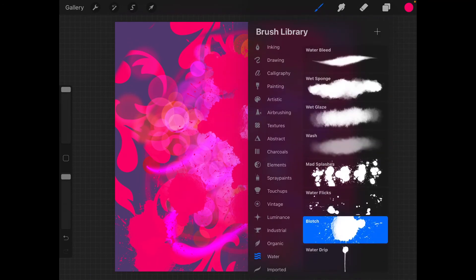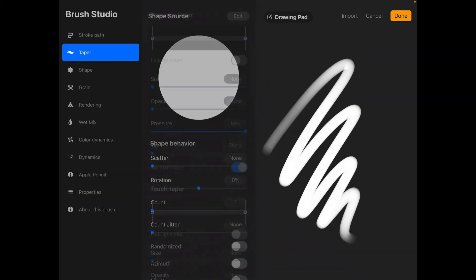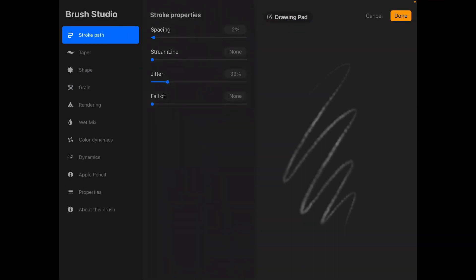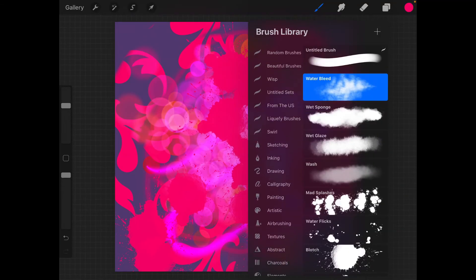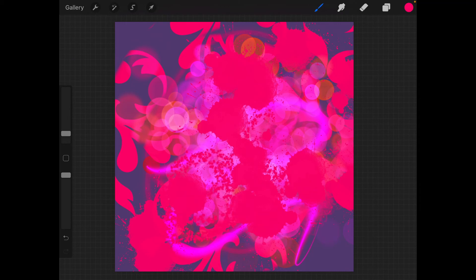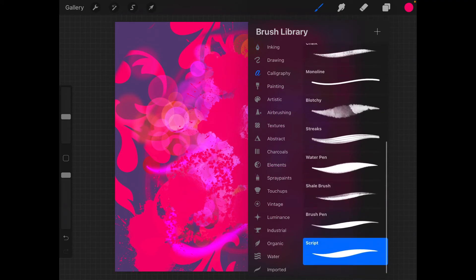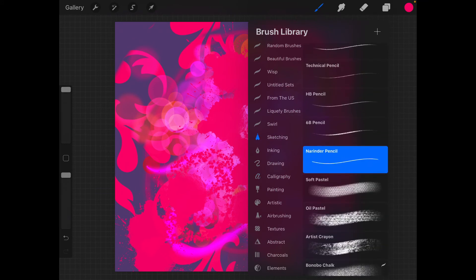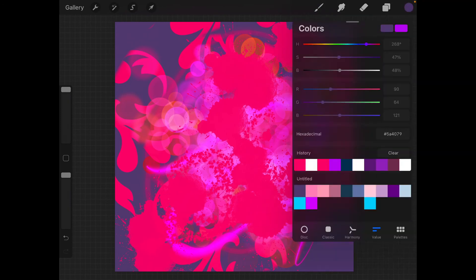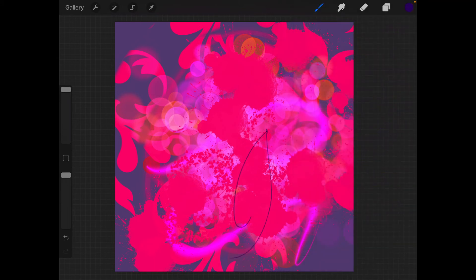You can also create a brush on your own by clicking the plus sign in the brush library. Each brush has many customizable properties, which deserves a separate detailed video, so I won't go into it now. The good news is you don't need to know all of this, as you can make most drawings without creating a custom brush. The most widely used brushes are the technical pen, the script pen for writing, and I personally like the Narinder pencil for sketching — usually in a navy blue color with full opacity and full size.